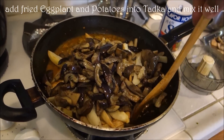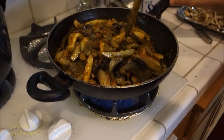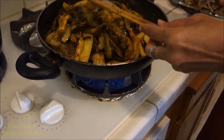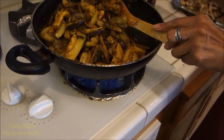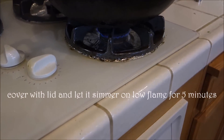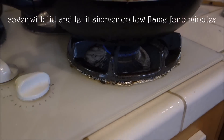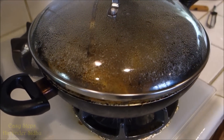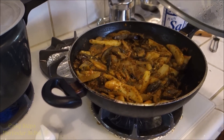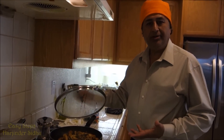Let me mix it, going slow. Just mix it a little bit so all the spices and tadka are fully mixed in. Our vegetable is fully cooked. We will cover it with the lid for about 5 minutes on very low simmer heat. As you can see it's looking perfect — eggplant and potato, all done beautifully.